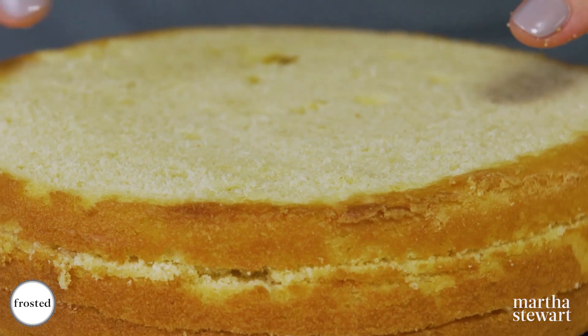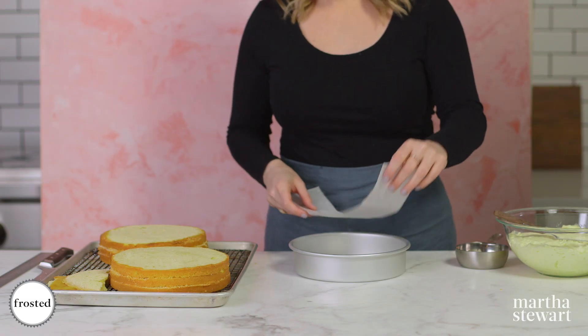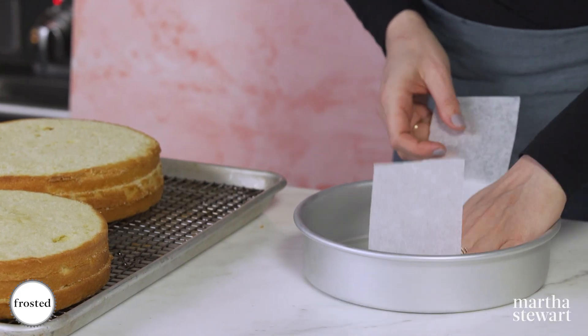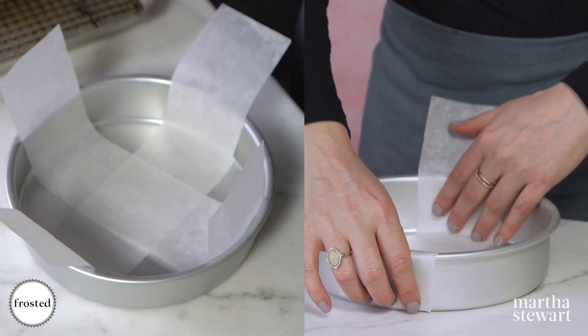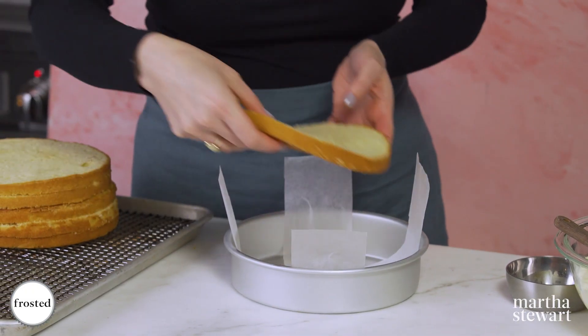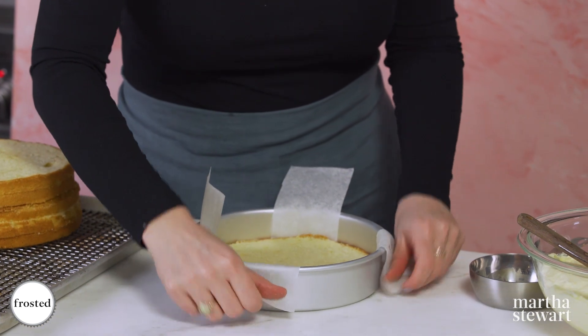Three — and do the same with the other cake layer, giving you six layers total. Because this cake is so tall and the mousse needs to set, we're going to build it directly in a cake pan. Line an eight-inch cake pan with two parchment strips with a nice overhang so it can help lift it out when we're done.